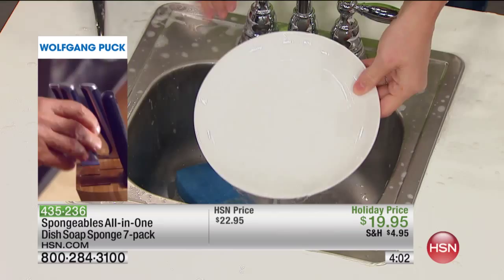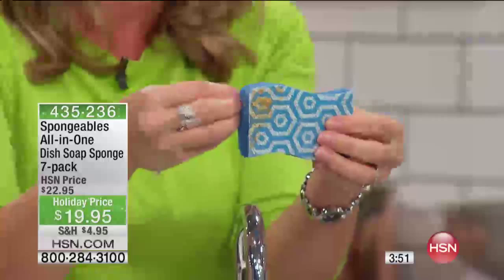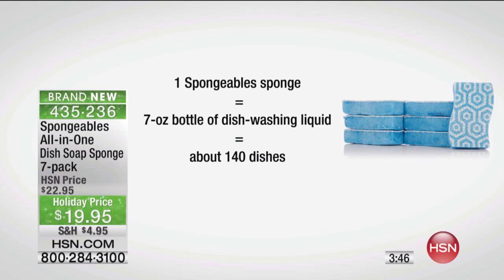One sponge is seven ounces — it's a hyper-concentration, a super-concentrated dishwashing liquid, which is infused, pre-loaded into the sponge. One sponge is about 140 to 200 dishes. All you need is water — just add water. If you're somebody that's sick of doing the chemicals, sick of buying the spray bottle chemicals for the granite countertops, soap and water is all you need. In one item, look at how easy it is to carry.